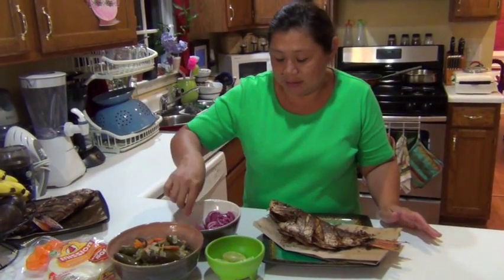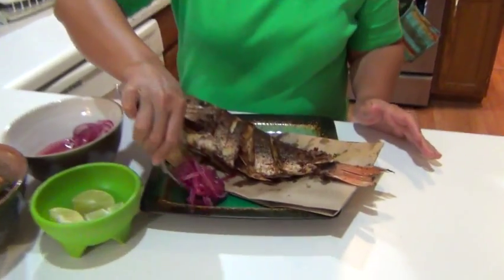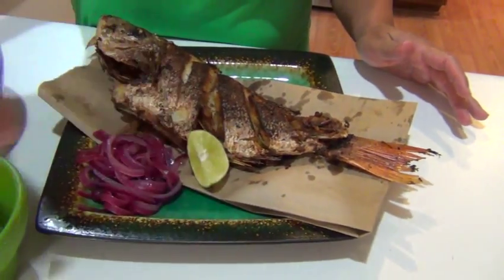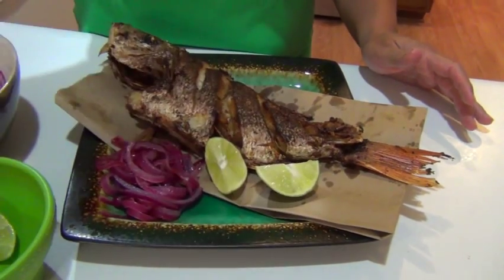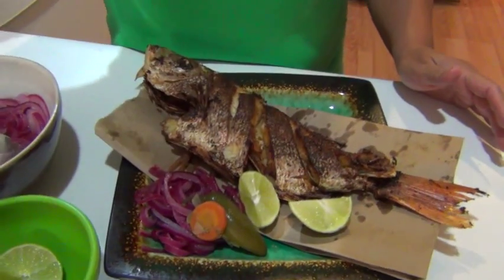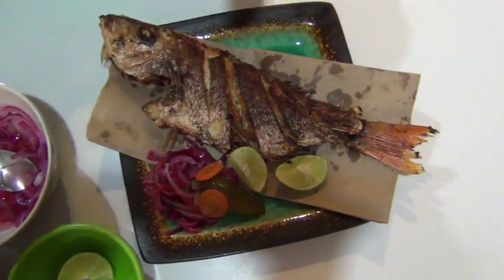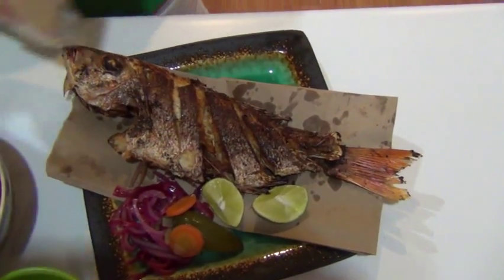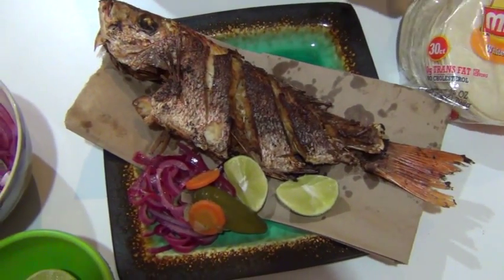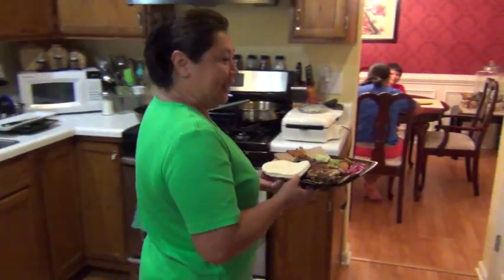So now the fish is ready and I'm going to tell you what to put on it. People like to put red onions, lemon, and they like to eat it with jalapeño pepper. And also, right here we have tortillas, so people like to eat it in tacos.